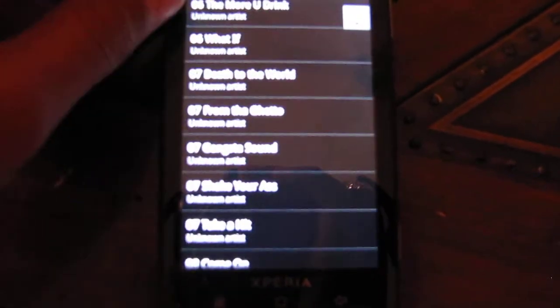See what I mean? It's just not as responsive. It's kind of like the phone can't really handle it as much.